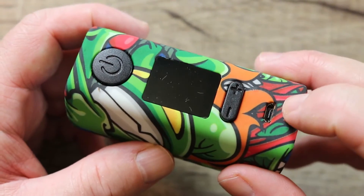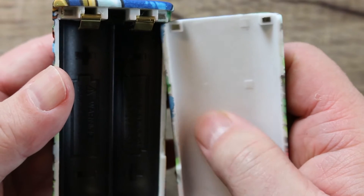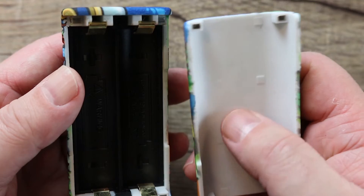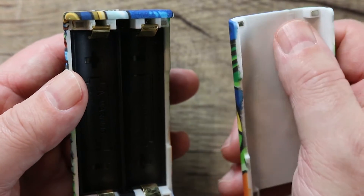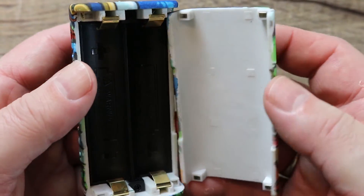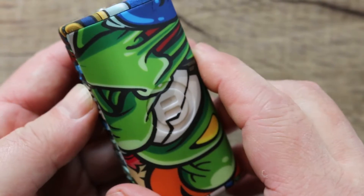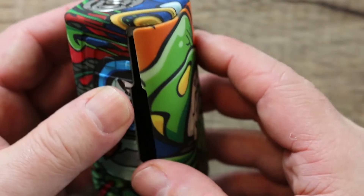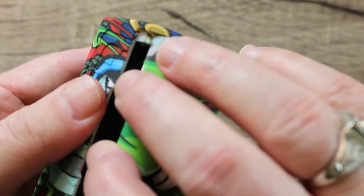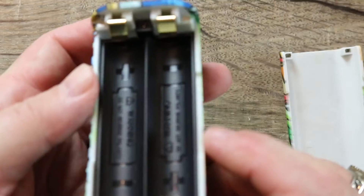Nice big squared-off screen, oversized clicky fire button, and clicky plus and minus buttons. There's a micro USB port and a battery door on the back made of plastic — so if a battery has a torn wrap, it won't short against the door. The door has four magnets on each corner, also clips into place with a nice snap. There's no wrong way to put it on, similar to the Tesla WYE.